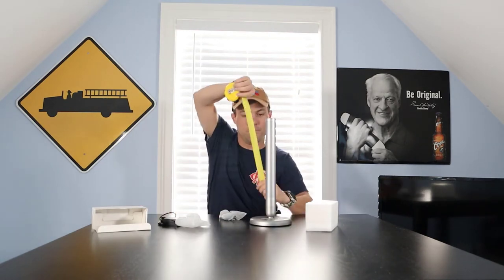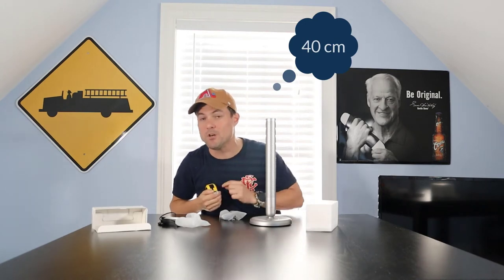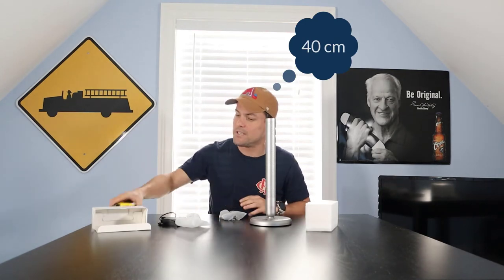Let's measure how tall this baby is — 15 and a half inches. I'll translate that into centimeters and put it below, but I only do inches here in the United States. So it's a pretty tall lamp — pretty cool.